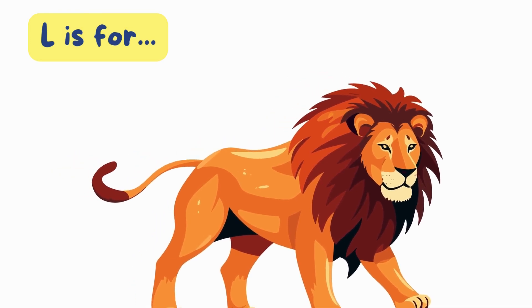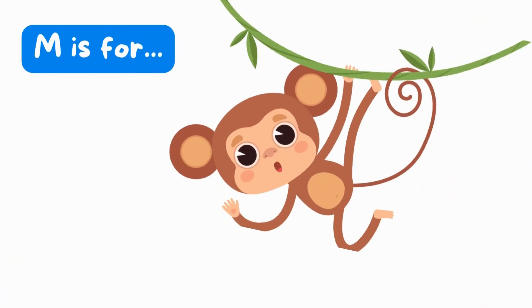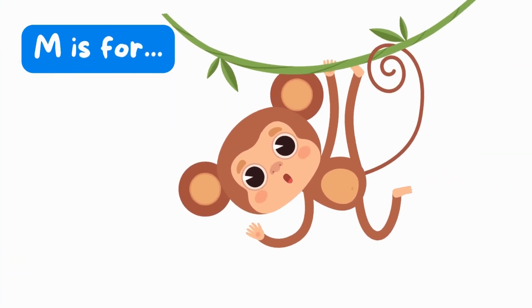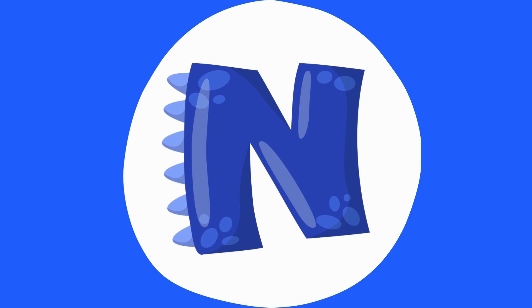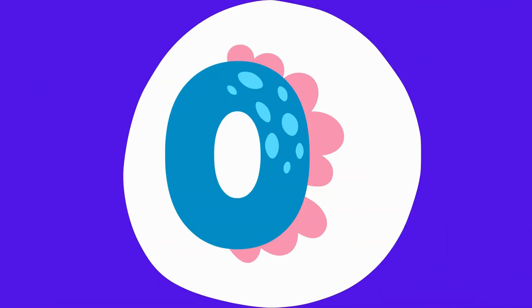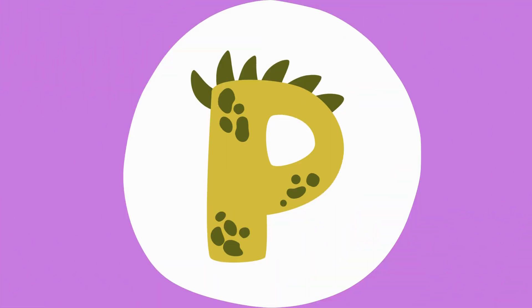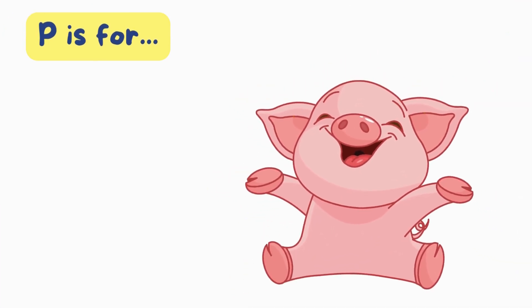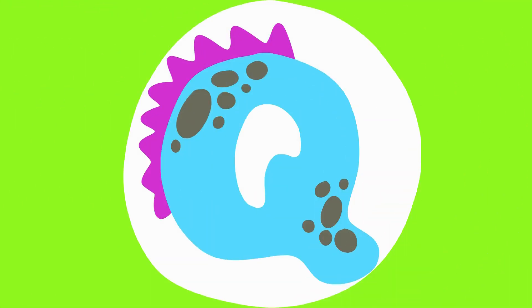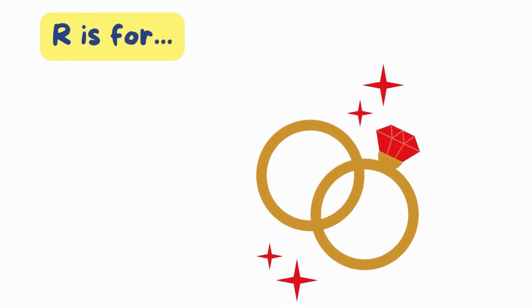Lion. M is for monkey. M, monkey. N is for nose. N, nose. O is for octopus. O, octopus. P is for pig. P, pig. Q is for question. Q, question. R is for ring. R, ring.